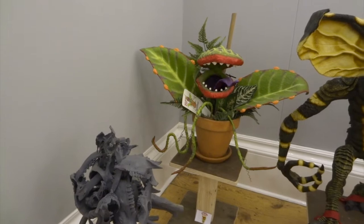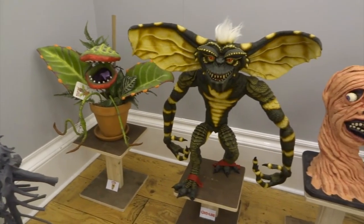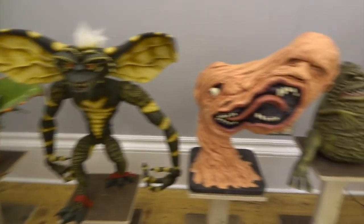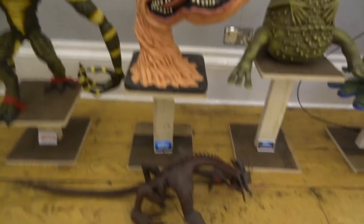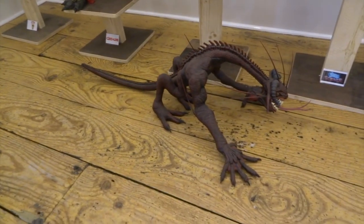Next we have my version of Audrey 2, the plant from Little Shop of Horrors — it's not supposed to look exactly like the original, it's just my take on it. Next we have Stripe, my life-size Gremlin. This is probably the sculpt that's taken me the longest to do; it's got lots of texture and scale detail. Next we've got Split Face from The Thing, mainly made with papier-mâché.